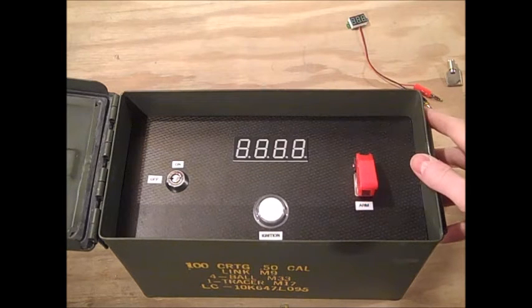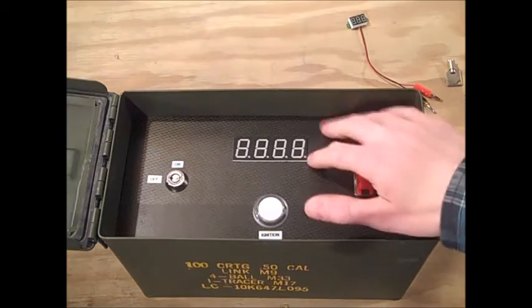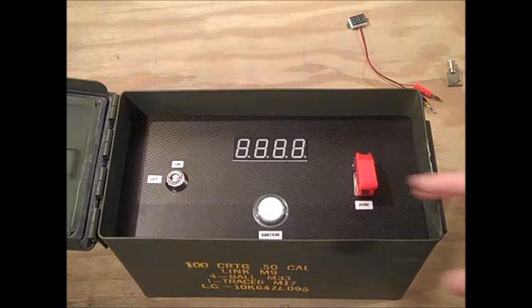I've got this 50 cal military surplus ammo can from eBay for between $20 and $30. An Arduino Uno, a Radio Shack protoboard, some carbon fiber — I think it's about 3/32nds thick, 11 inch by 5½ inch approximately. I cut and Dremeled it to fit as tightly as I could in the ammo can.